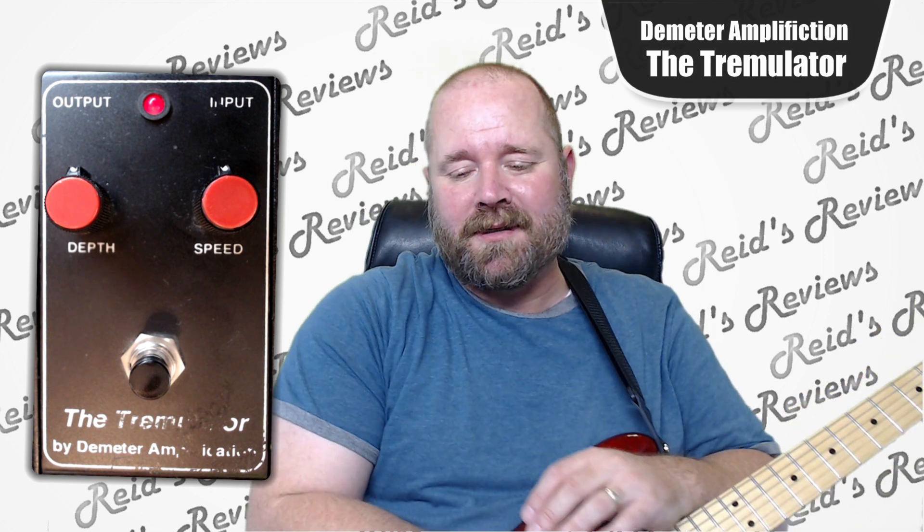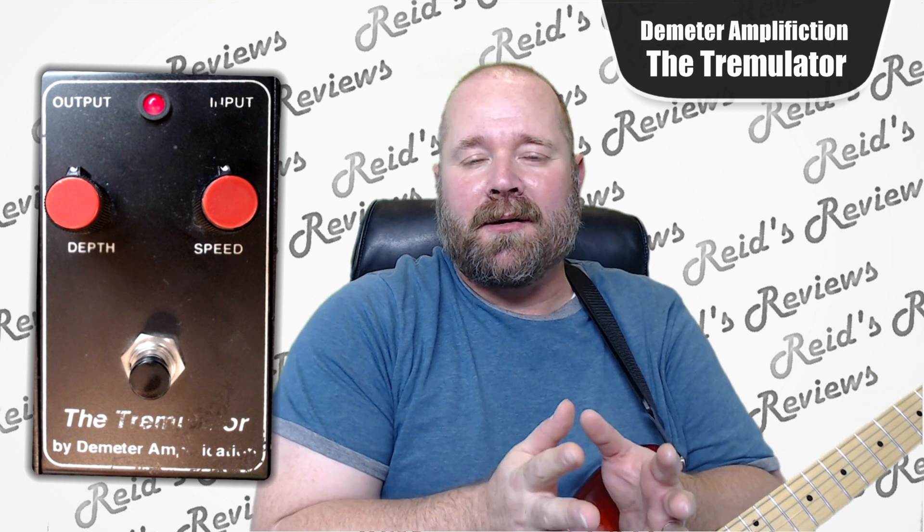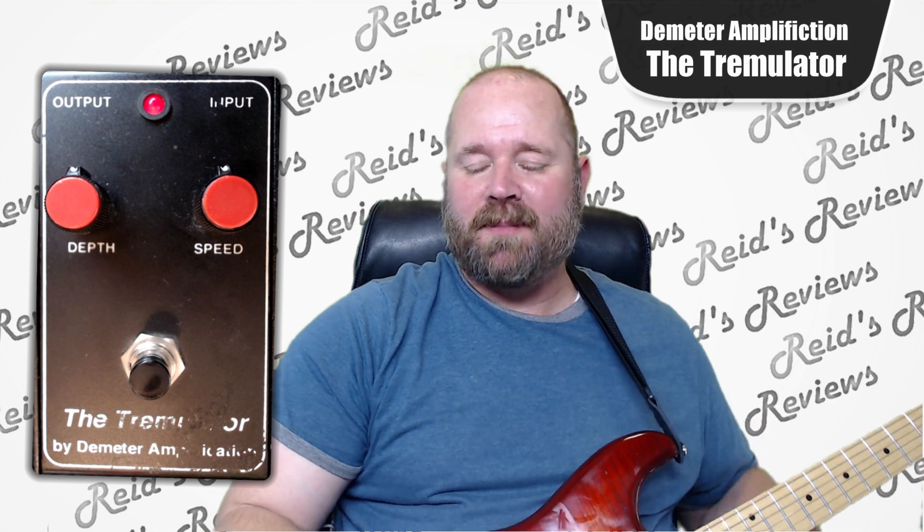Hey, this is Reed with Reed's Reviews. Today we're going to be looking at the Tremulator by Demeter Amplification. I purchased this pedal. It's an old, kind of vintage pedal.